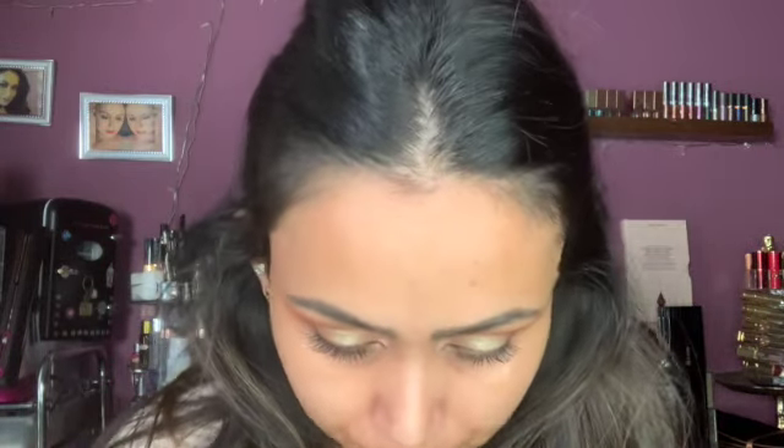Now I'm going to go ahead and do my face. For my foundation today I'd like to use this one right here — this is the ILIA Dew Drop Serum Tinted SPF 40. I'm just going to use a little bit of that and then use the sponge.